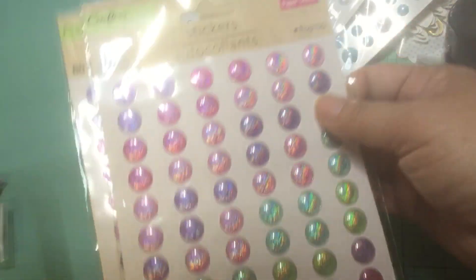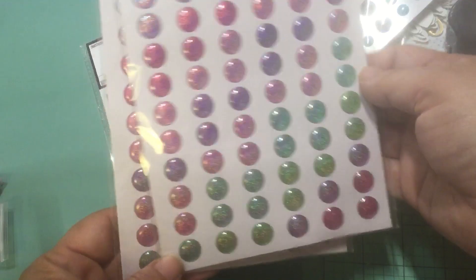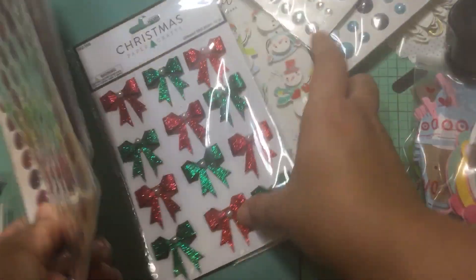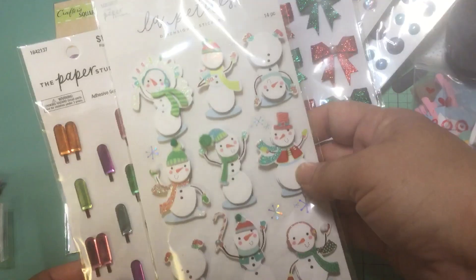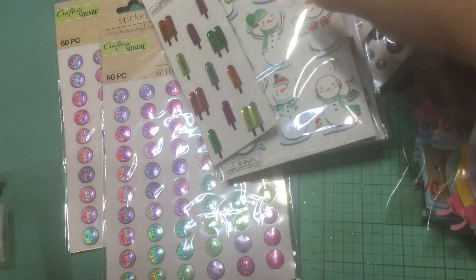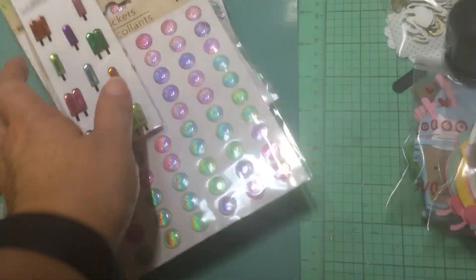And then these are just like iridescent crystals. I've never seen these before — I think these are from Dollar Tree. These are glitter stickers. I'm not sure if I ordered these or maybe it was a gift, I can't remember. I remember getting these bows for holiday crafting, and the snowmen are super cute. I got those and then the popsicles too.